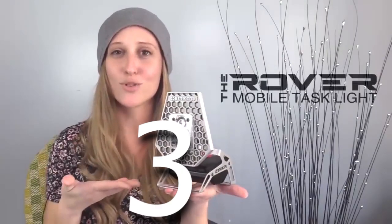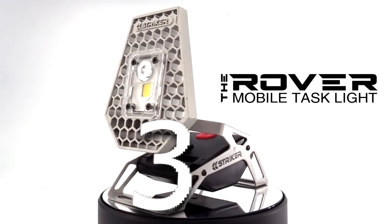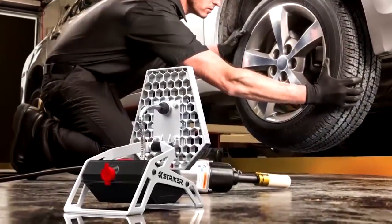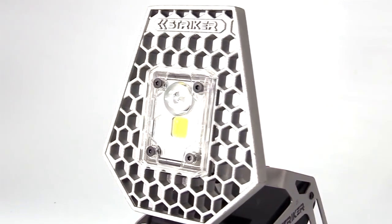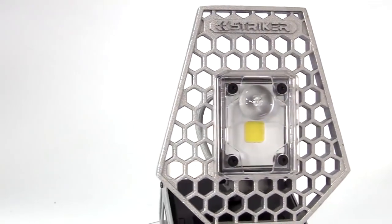Introducing the Rover — a rechargeable mobile task light designed to be lightweight, durable, easily packed, and flood a room, work area, or campsite with hands-free usable light. The Rover features the same cast aluminum head as the Trilite. The aluminum makes it incredibly durable, but it's also a fully functional heat sink.